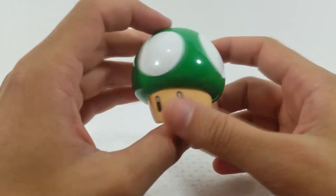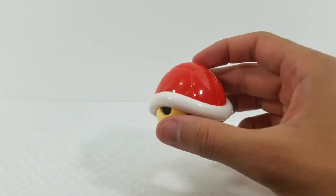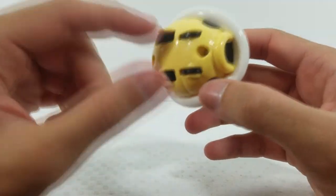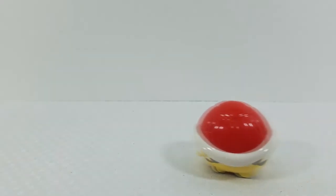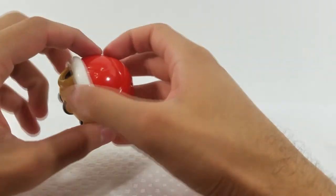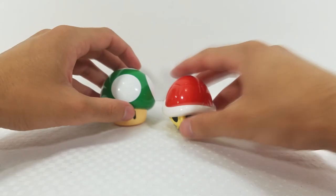Finally, the Red Shell. Details on it are great. The action feature is self-explanatory — it has wheels on the bottom, you pull it back and it takes off. It would probably roll faster on tiles or a hard surface. That is all of the Happy Meal figures.